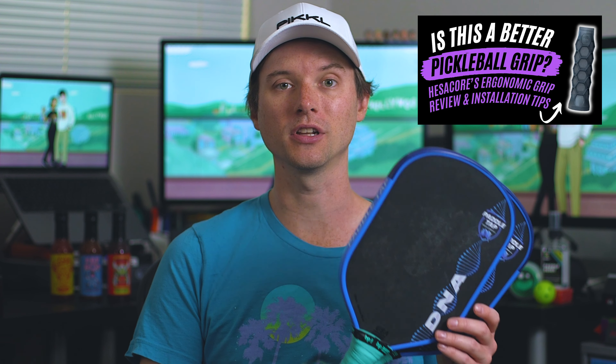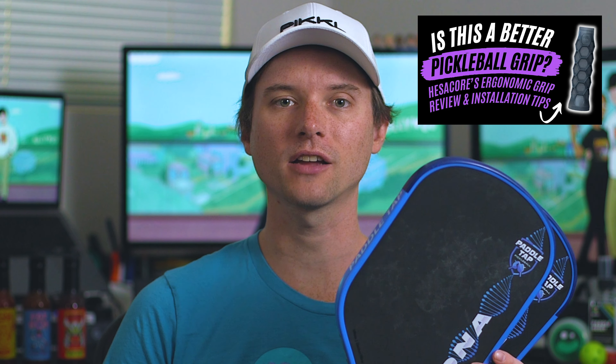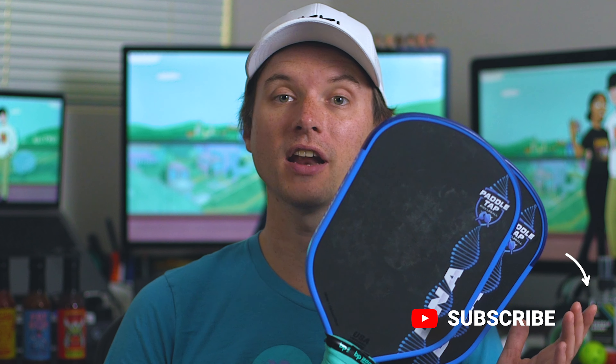I know not having that space is often a complaint with hybrids, and I like what PaddleTap has done here. The DNA's handle really is top-notch. If you're familiar with my channel, you know I'm a real handle and grip snob — I really like grips with pronounced feedback and well-defined notches, and the DNA really delivers. They told me it's specially molded with an octagonal shape intended to mimic a traditional tennis handle to make switching grips easier. Whatever they've done, I'm a fan.